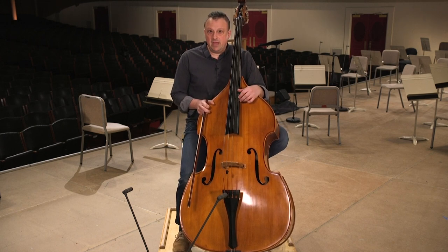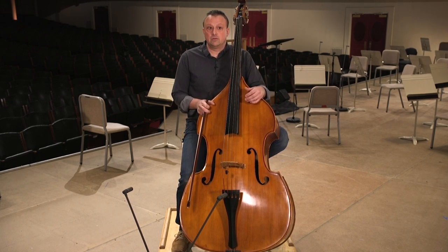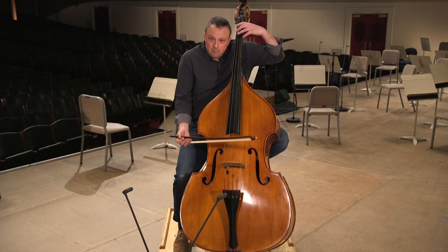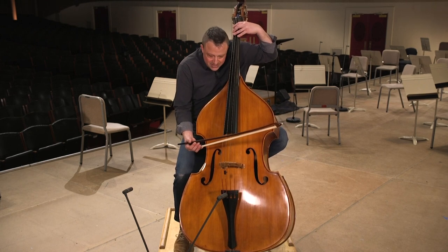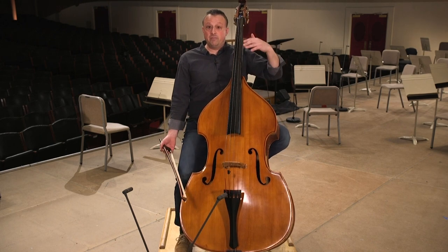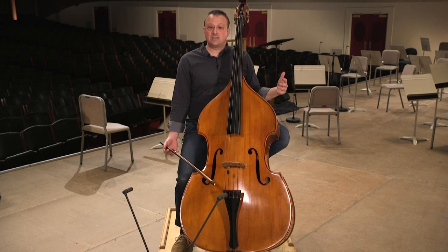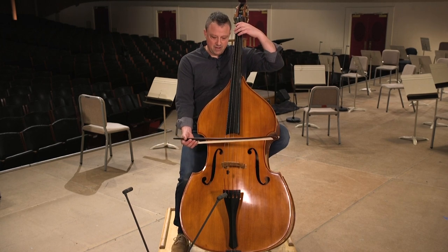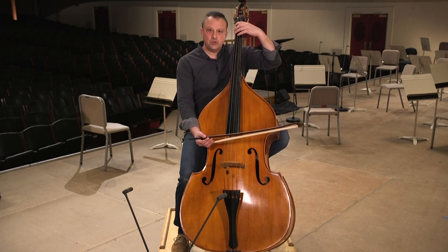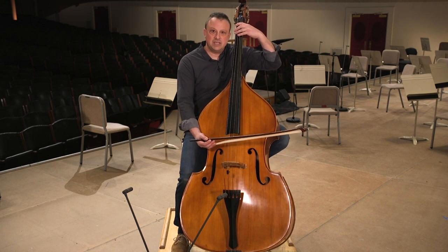I would also really recommend, especially for a bass player, that you work to play in a relaxed way physically. Don't slump and slouch over your bass, because that will constrict your airflow. Practice in front of a mirror so you can watch yourself and stay upright and relaxed. Always remember that tone is produced from the weight of your body rather than pressing into the bass.